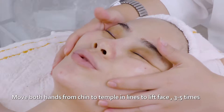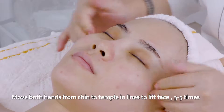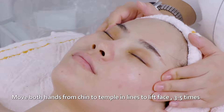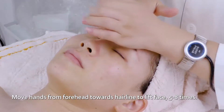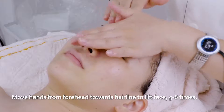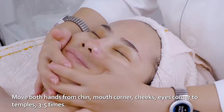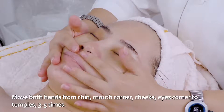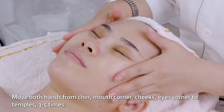Move both hands from chin to temple in lines to lift the face three to five times. Move hands from forehead towards hairline to lift face five to eight times. Move both hands from chin, mouth corner, cheeks, and eye corners to temples three to five times.